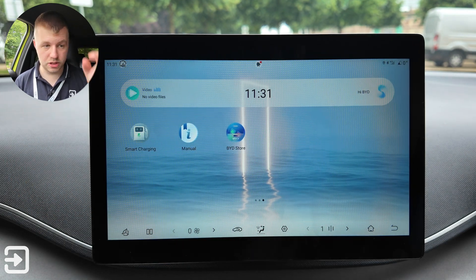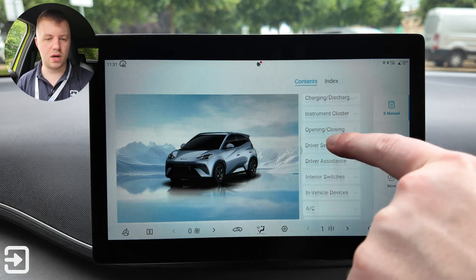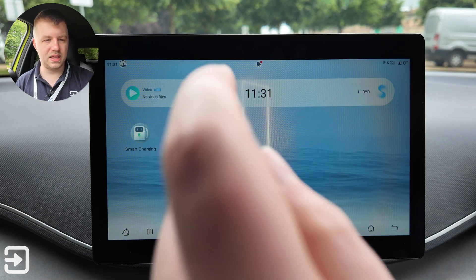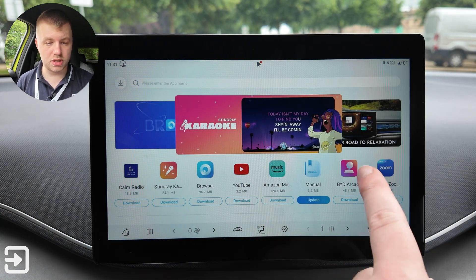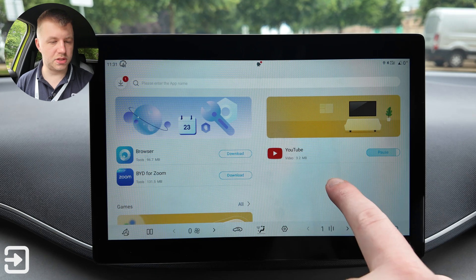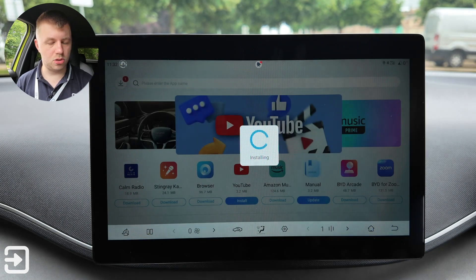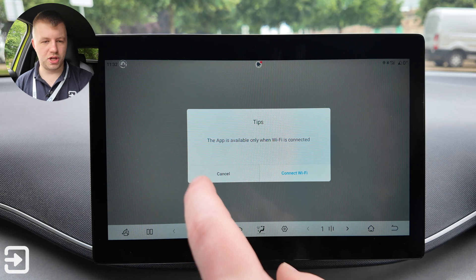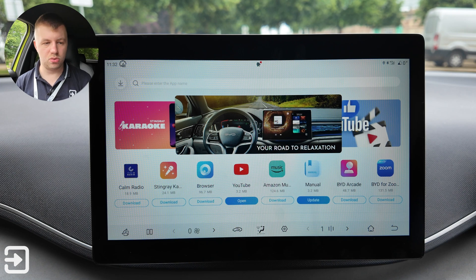On the last page there are three things: smart charging, which we've already looked at; a digital manual — an entire interactive guide to using the car, handy if you're waiting at a charger; and the BYD store where you can download apps including Amazon Music, Zoom, BYD Arcade, YouTube, a web browser, Stingray, and Calm Radio. YouTube can only be used while Wi-Fi is connected, which is a limitation. Hopefully BYD will add Apple Music and YouTube Music support in future.